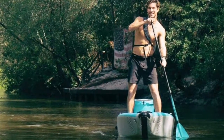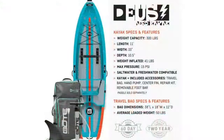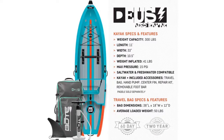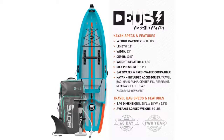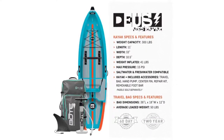The Deus comes with all essential accessories, including a carrying bag for easy transport, hand pump for inflating and deflating, center fin, foot bar, and repair kit. All you need is a kayak or SUP paddle. All boat paddleboards are covered by a two-year manufacturer's warranty at no additional cost.